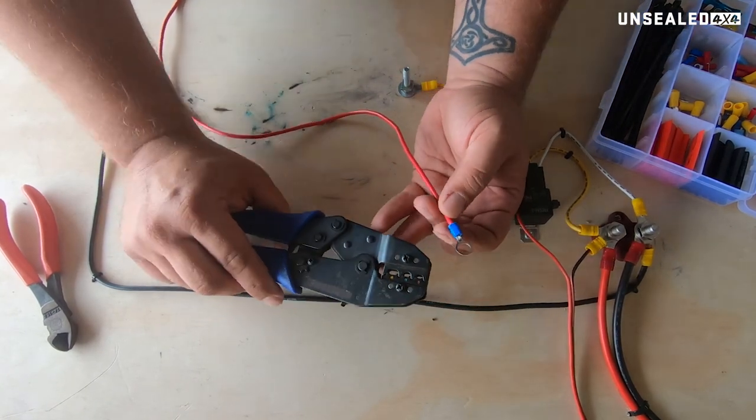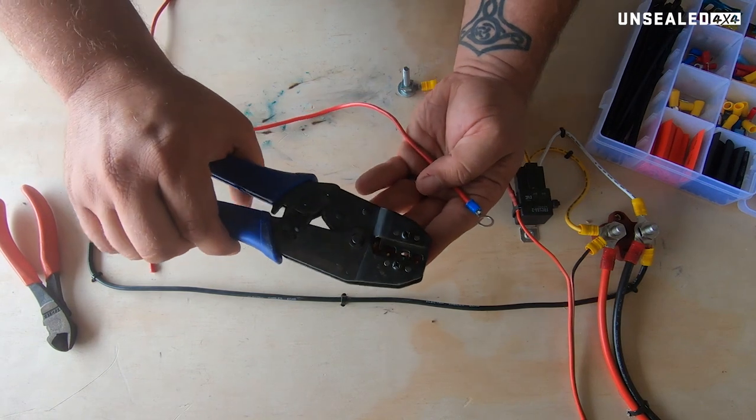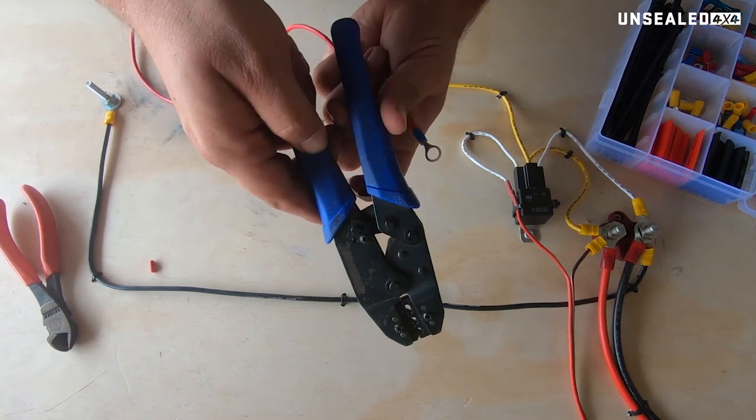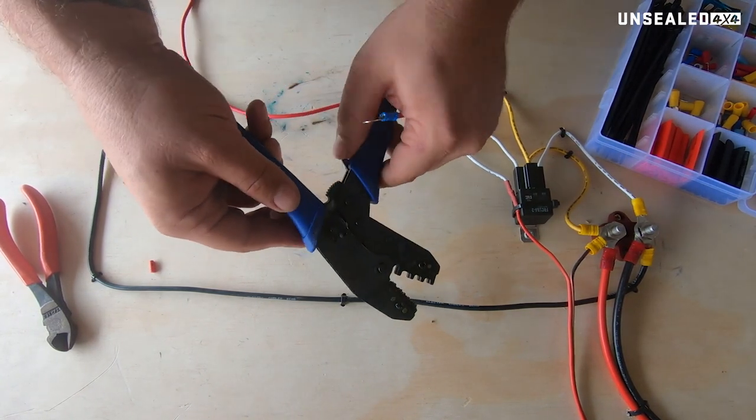The crimpers are pretty basic, pretty standard in how they work. If you do happen to get halfway closed and you want to undo it, there's a little lever in here — push that forward and it will release the ratchet.